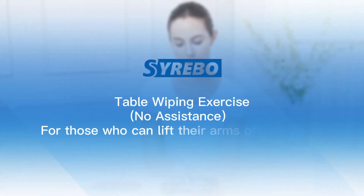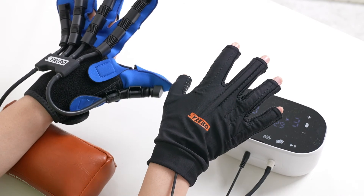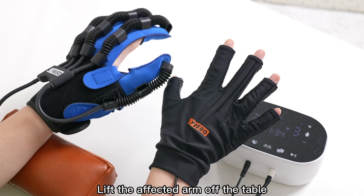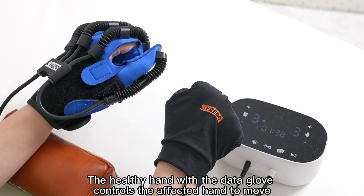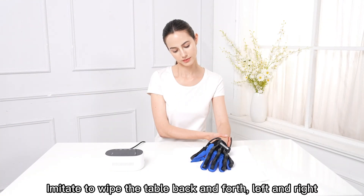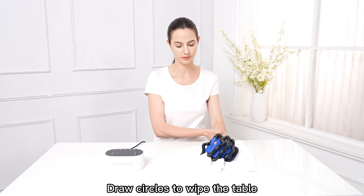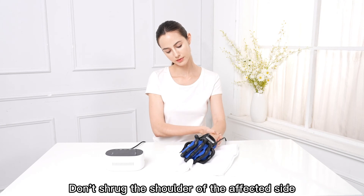Table Wiping Exercise with No Assistance — for those who can lift their arms off the table. Choose the Passive Training or Mirror Training Mode. The mode used in this video is Mirror Training Mode. Lift the affected arm off the table. The healthy hand with the Data Glove controls the affected hand to move. Imitate wiping the table back and forth, left and right, and draw circles. Do not shrug the shoulder of the affected side.